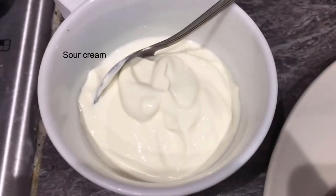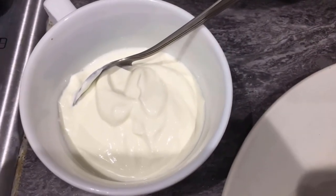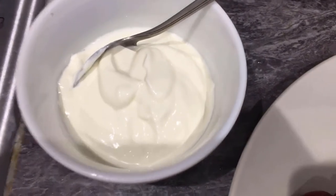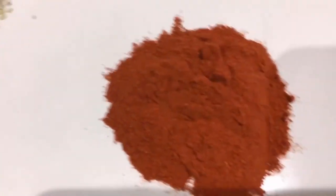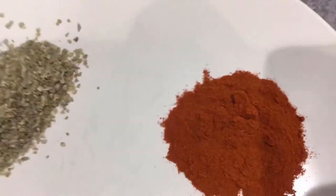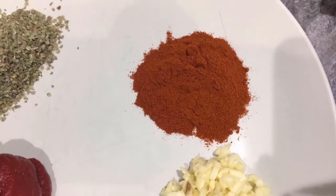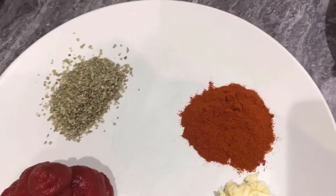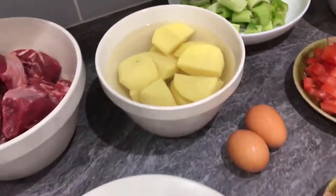And then some sour cream. There are three items essential to this dish: the sour cream, the marjoram, and the sweet paprika. These three ingredients are what make this classic dish exactly what it is. There are casseroles and stews all over the world, but these three items make this traditional Hungarian goulash.